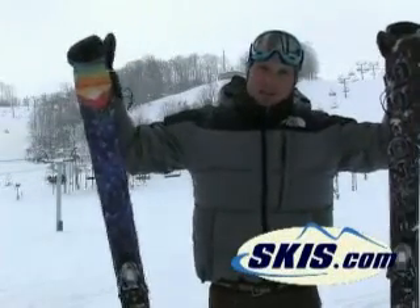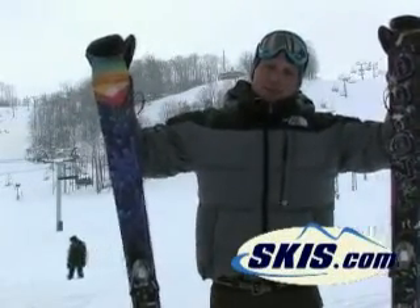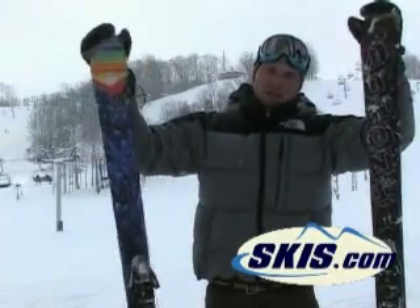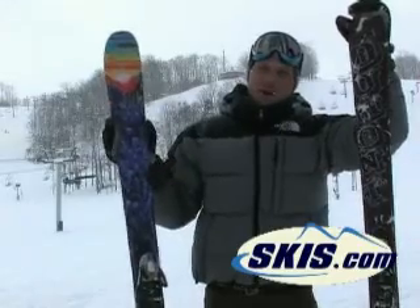Kevin here with the Salomon Dumont. It's Salomon Dumont's pro model, so it's a little more pipe and park oriented ski. Still a good, solid all-around all-mountain twin though.